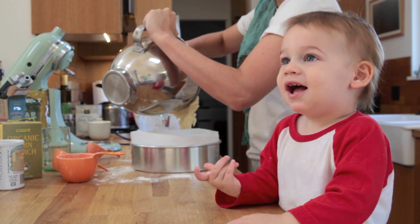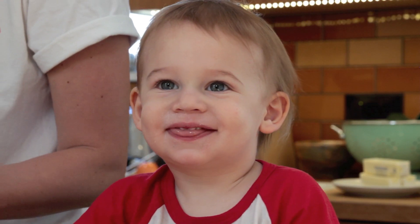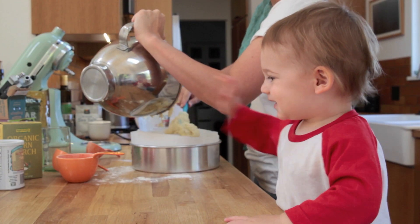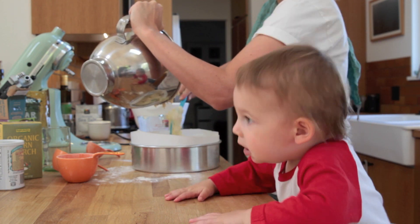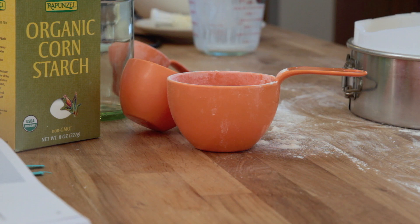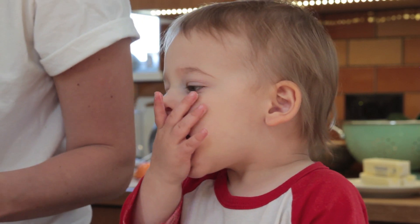Once it's all mixed, spoon it into your cake pan. Put a little dip in the center so hopefully the cake will rise without a dome — and that is a dip tip. This is going to bake for about an hour and a half, so once it's in the oven you probably want to go ahead and take a break.